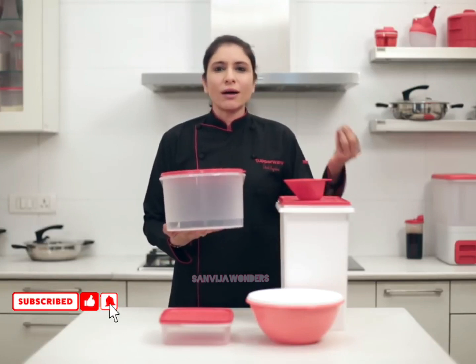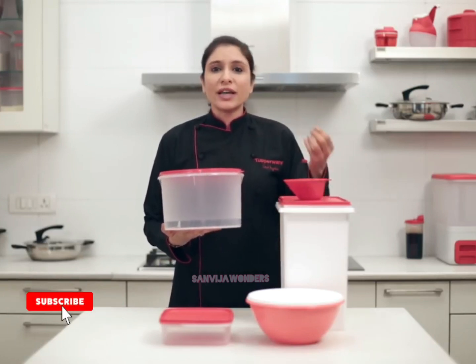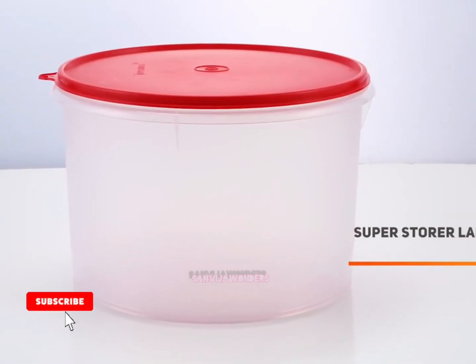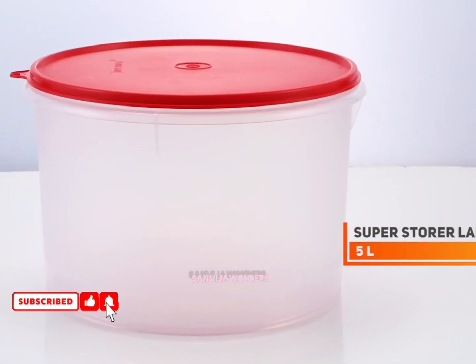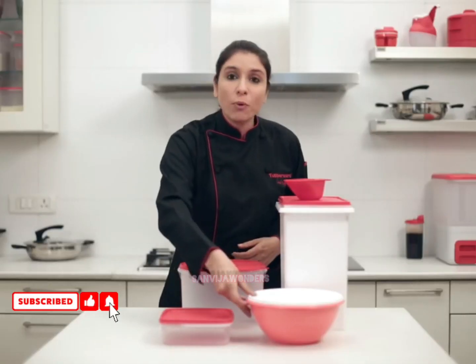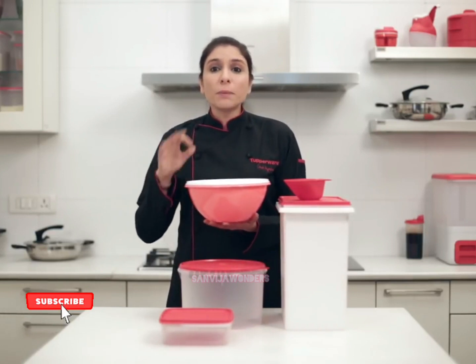Then you have the Super Storer large. It is perfect to store batters like dosa and idli, and fermented doughs like kulcha, naan, and more. It also has a round seal so it is liquid-tight and can be stored in the refrigerator.